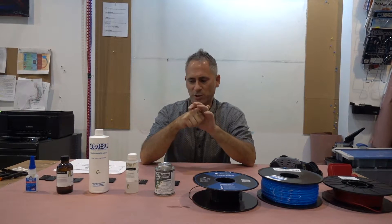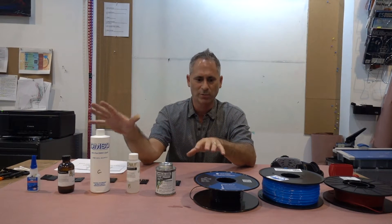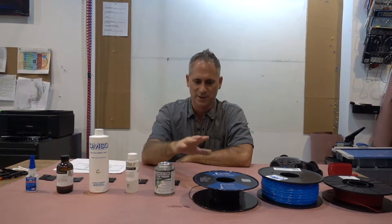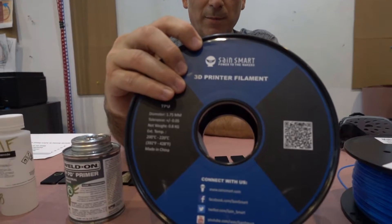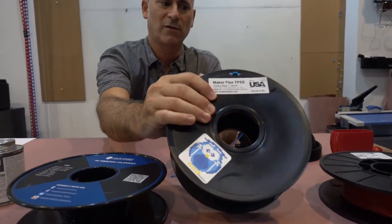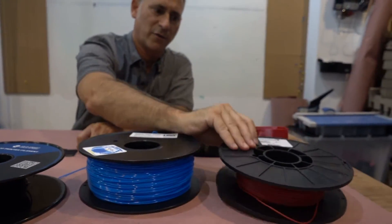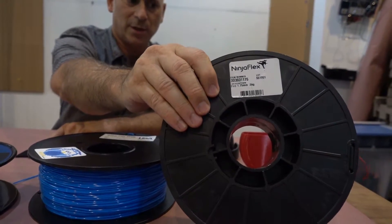I do want to give a special thanks to Adam Hamel, who pointed out the organic solvents to me, which we will be covering in a second. Before that, let me just tell you which filaments I'm printing on, which ones I've had success with, and which ones we will be gluing. I use quite a bit the Sane Smart TPU, I also use the Maker Flex TPEE, and of course the Ninja Flex TPU.